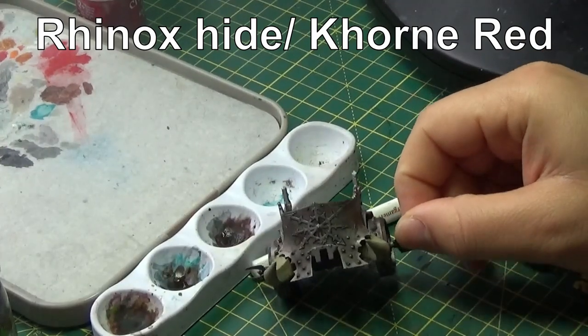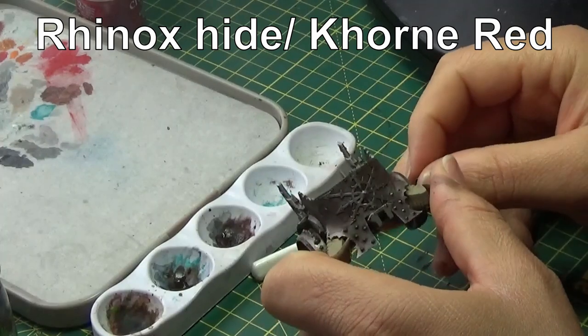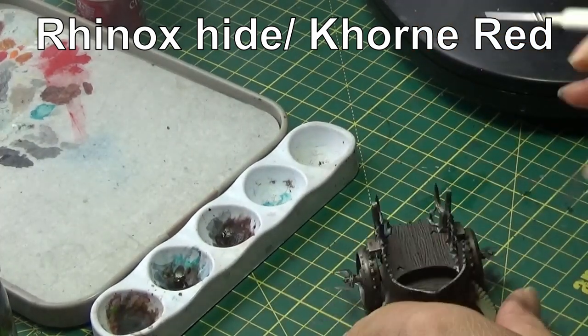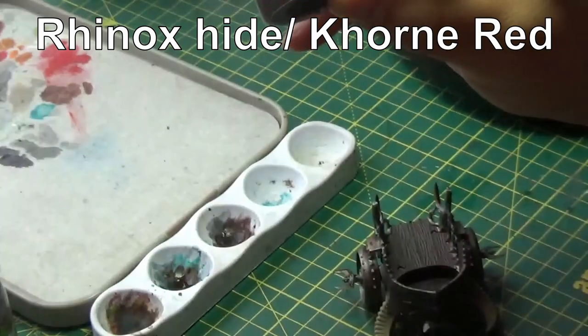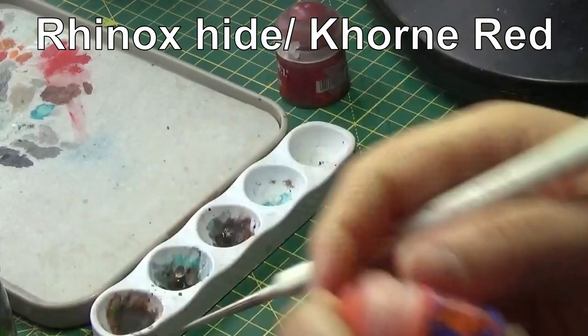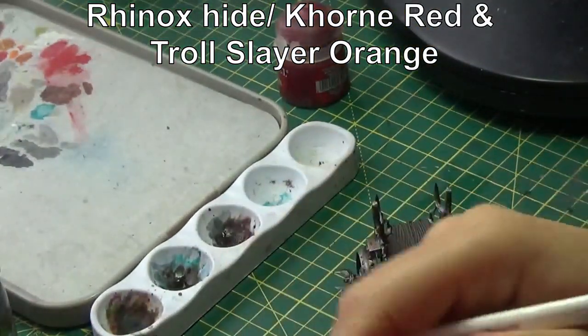Our chariot is now looking a little bit more dirty and filthy, which is good, and those rust effects are starting to come through. But we're not quite done on the rust — we're going to go back to Rhinox Hide and Corn Red this time, but we're also going to add a tiny bit of Troll Slayer Orange to that mix as well, just to get the rust effects out.